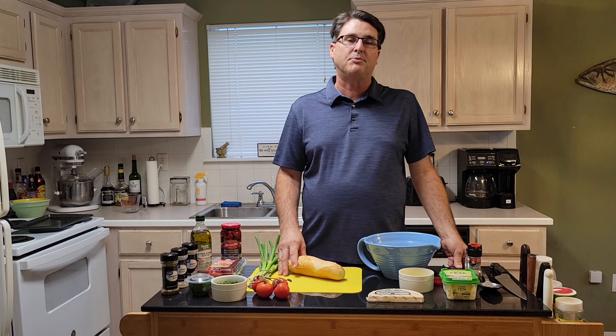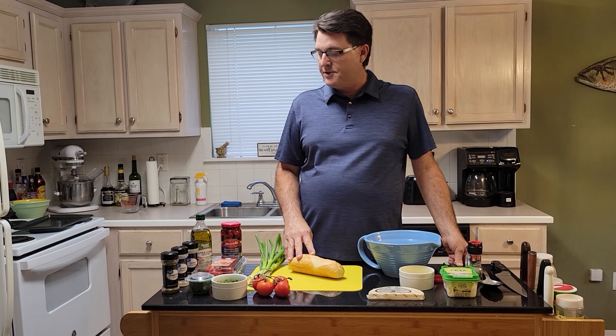Today we're going to be making it on toast. In our area we mostly have French bread down here. We can't find Italian bread, but French bread is more prevalent in this area — New Orleans, Mississippi area. So we're going to be using some French bread.